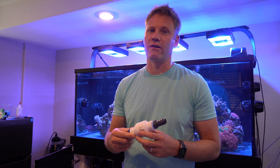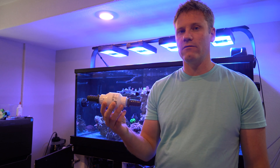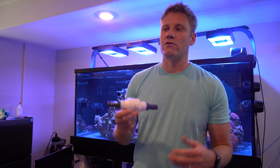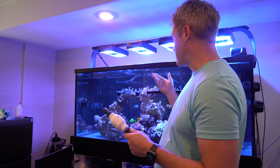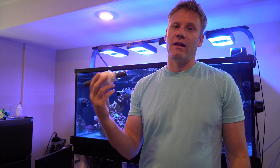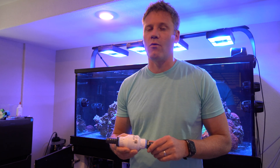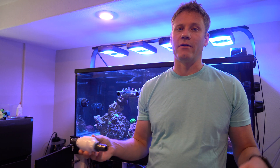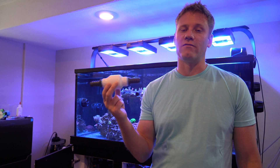One thing I will say with installing a check valve: always install it planning for it to fail. It's not if it'll fail, it's when it'll fail. If you have your returns and they're adjustable like mine, see how low you can bring them without the sump overflowing. Never go below that point, because if you're relying on the check valve and you bring them below that point, one day it's going to fail and you'll come home with water on your floor. So never set it up so that could even happen, and don't think a check valve is going to prevent that.